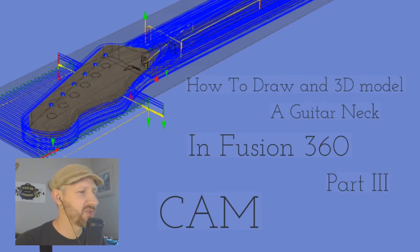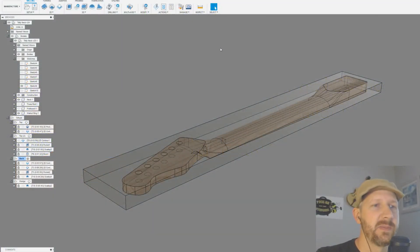Hey guys, welcome back. I'm getting on here to do another live stream. I had a few requests to finish up the CAM on this telly neck — we did part one and part two, this will be part three. We're going to go over the CAM, and I have a little trick I just discovered: a way to do a neck transition a little differently on a Gibson scarf neck shape to get a really nice smooth transition. First let's head up into Fusion and look at this neck.